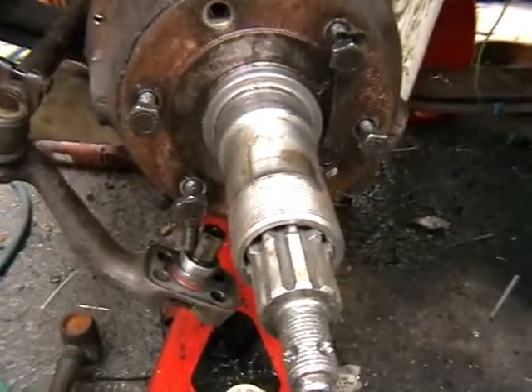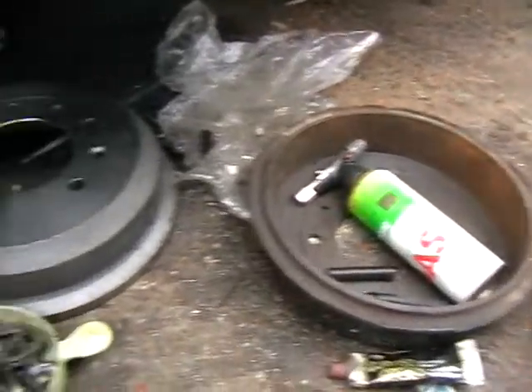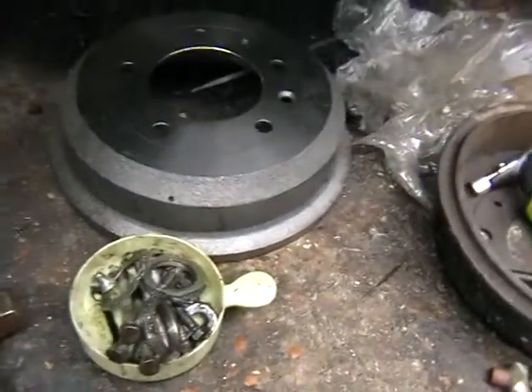We're all dismantled now. I've got the back plate off and the shoes off. There's the new drum and there's the old one.